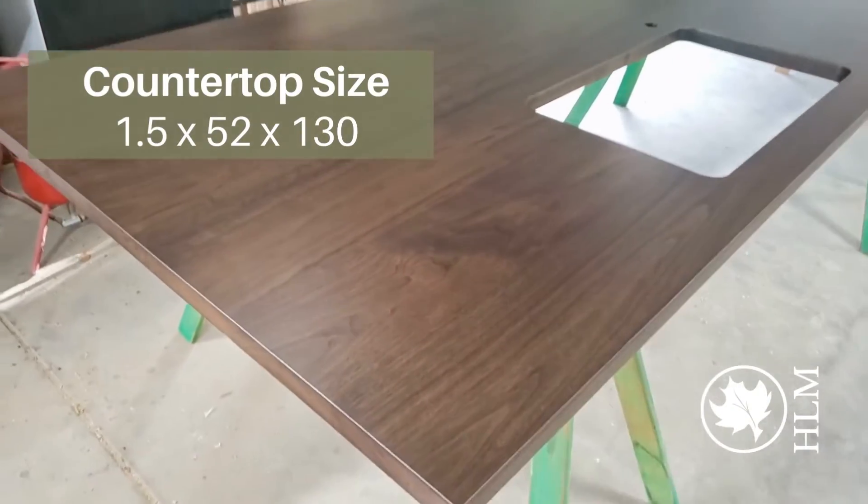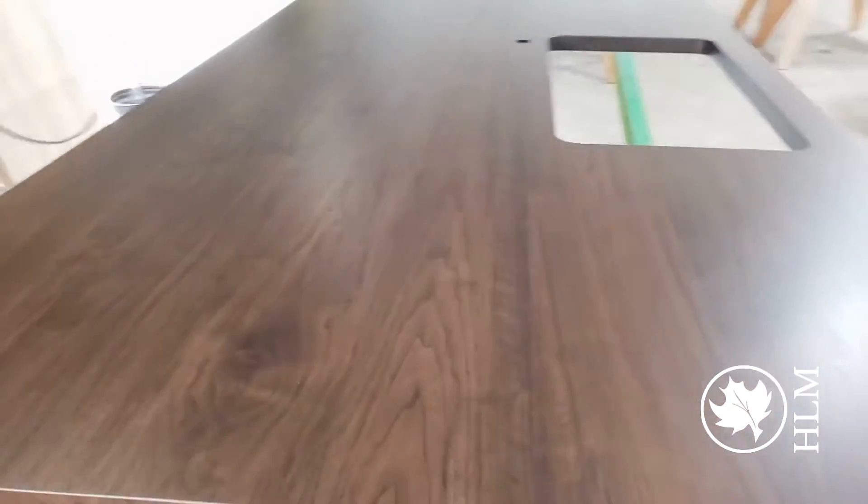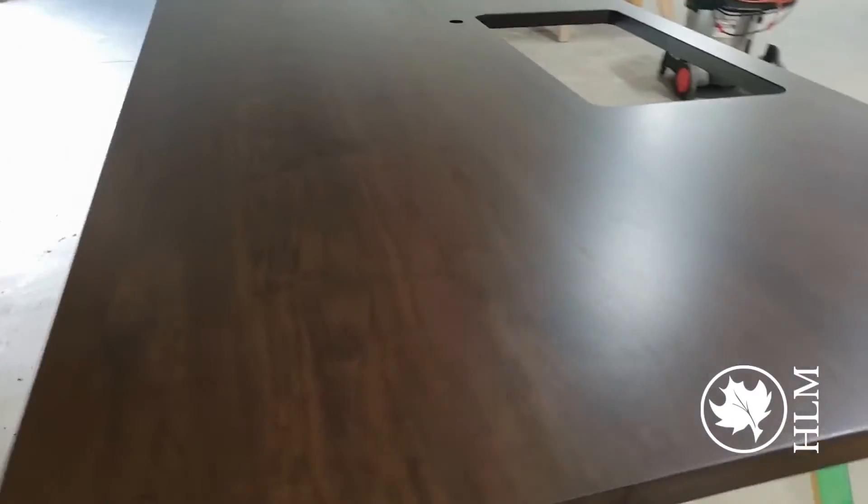Oh, it's got to be at least 10 foot long. But look at the grain and look at how that coloring came out. I'm super stoked.